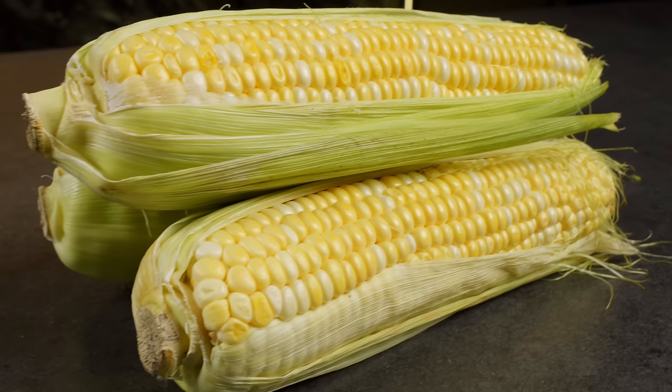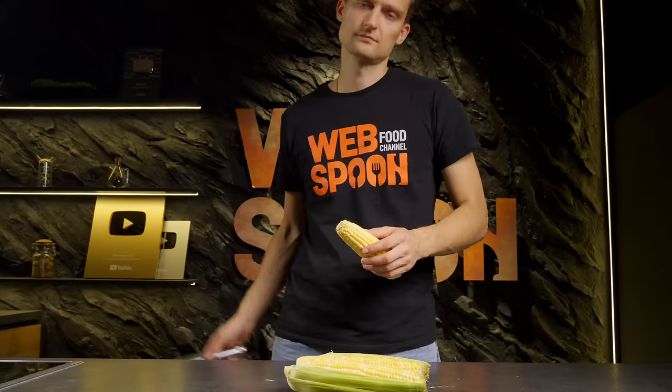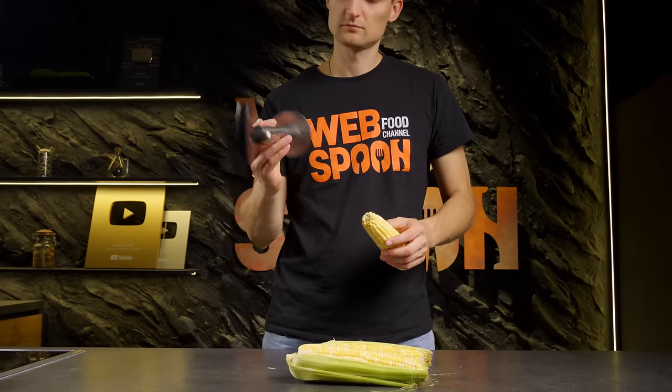Looking for the quickest way to get corn kernels off the cob? A pineapple knife is your go-to tool for this job!